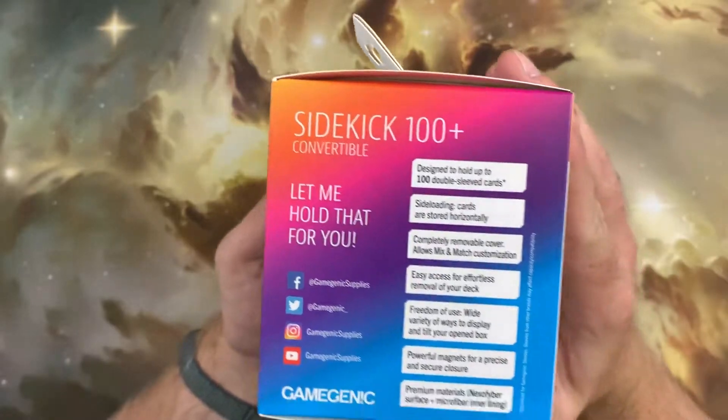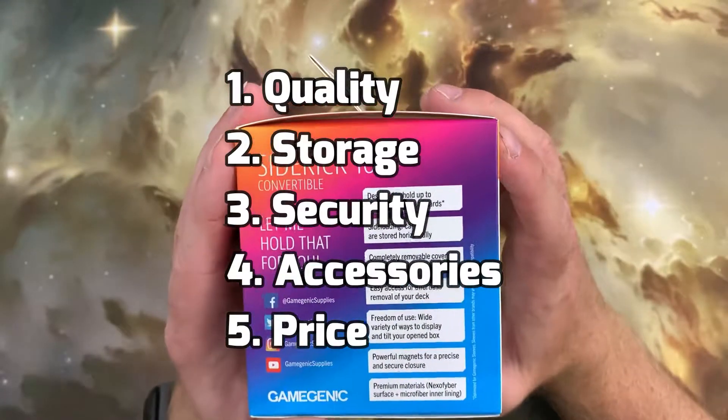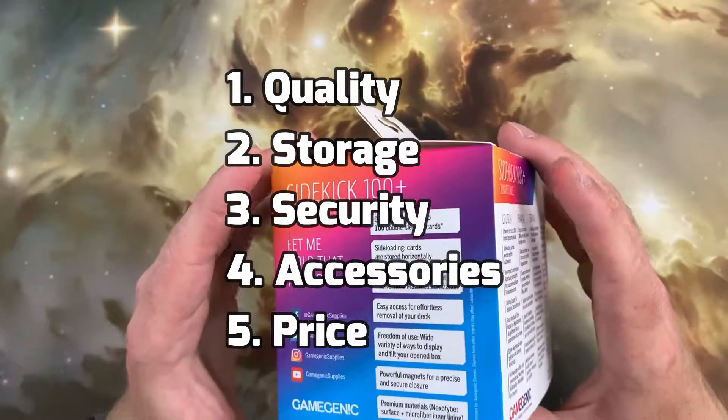When reviewing deck boxes, we'll break things down into five categories: Quality, Storage, Security, Accessories, and Price.